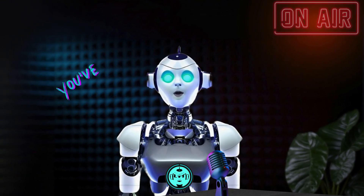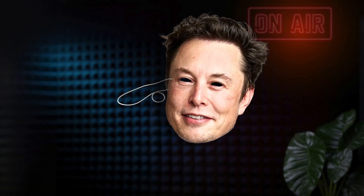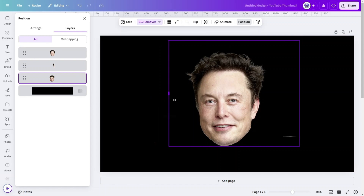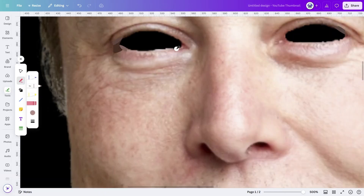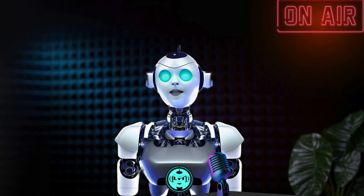Today we'll create something you've probably never seen done in Canva before. We'll turn a standard image of Elon Musk into a party mask by covering some advanced Canva techniques using powerful tools that are often overlooked. Let's get straight into it.